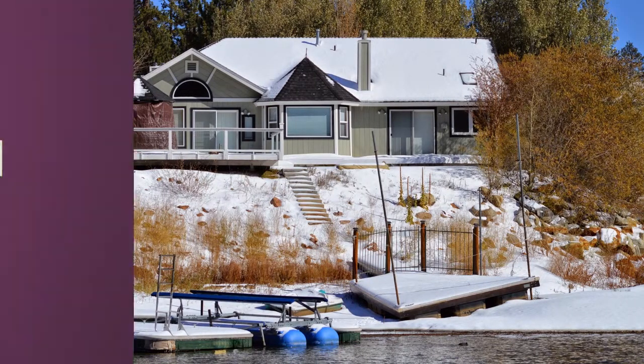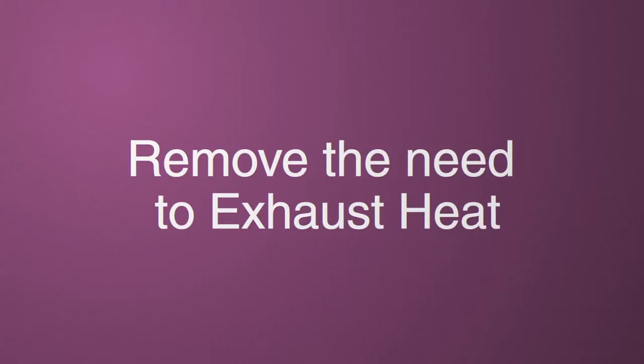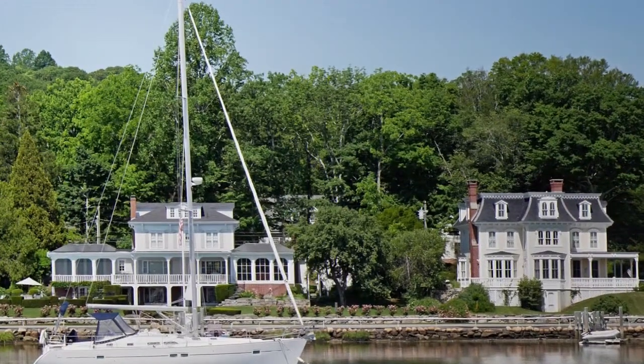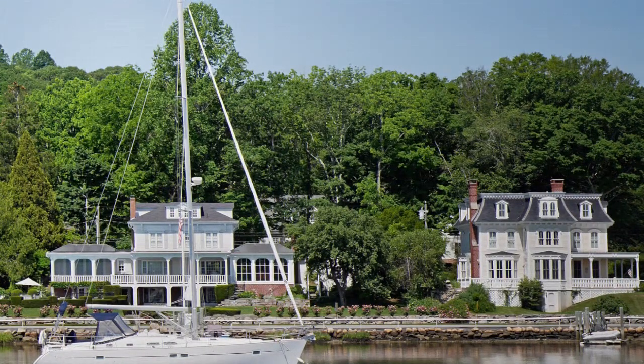Wine Guardian water-cooled systems remove the need to exhaust heat, but they require a year-round water source. Nearly all Wine Guardian cooling systems are available in a water-cooled configuration.